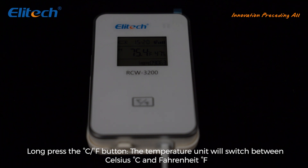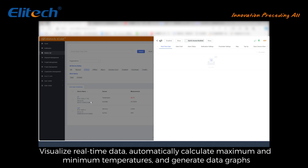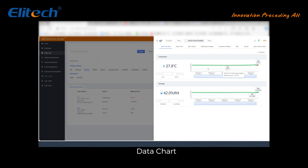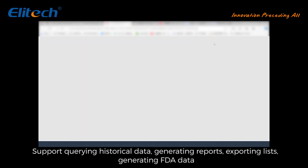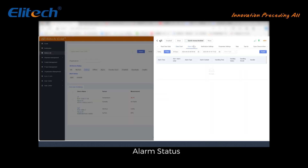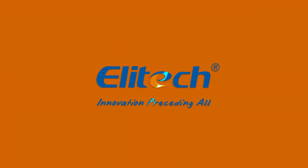View and export data: real-time data visualizes current readings and automatically calculates maximum and minimum temperatures, generating data graphs. Data charts support querying historical data, generating reports, exporting lists, and generating FDA data. Alarm status supports querying historical alarm records, batch processing alarms, and exporting alarm records.